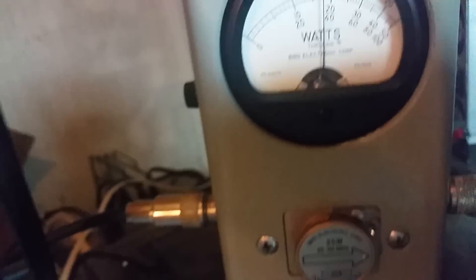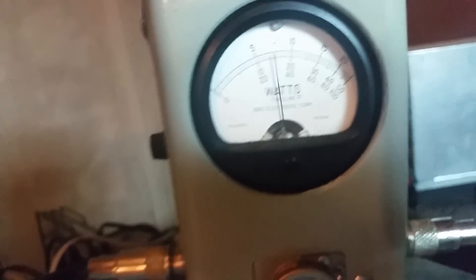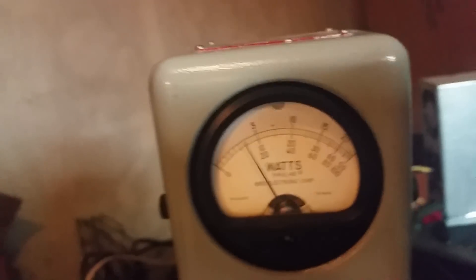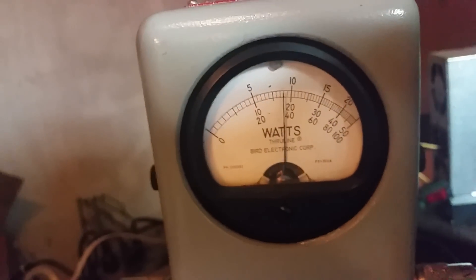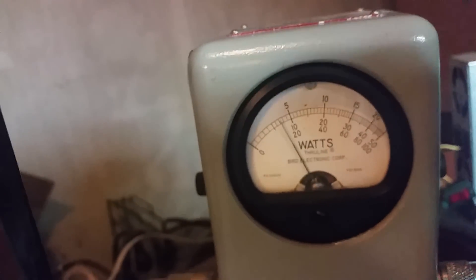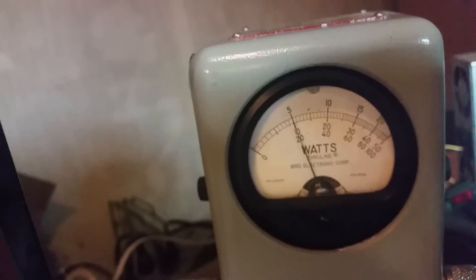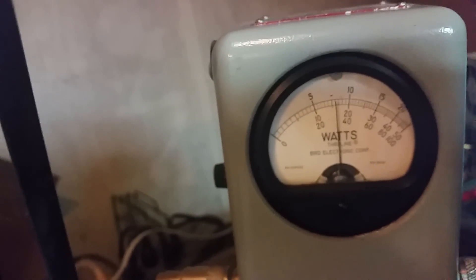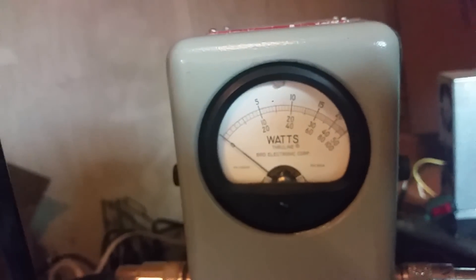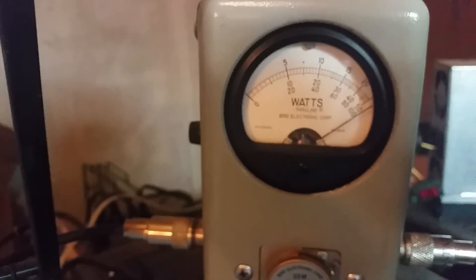On high, the dead key is about 8, 9 watts. Got a little bit of forward swing on high. On low, it's swinging right there about seven and a half watts, or seven. So here's your peak — it's off the scale.